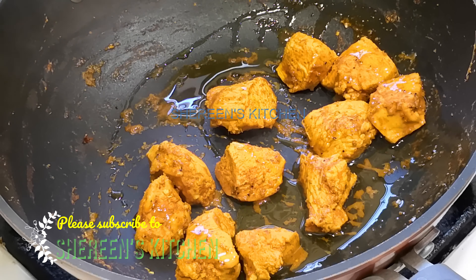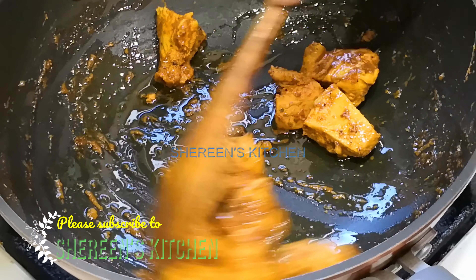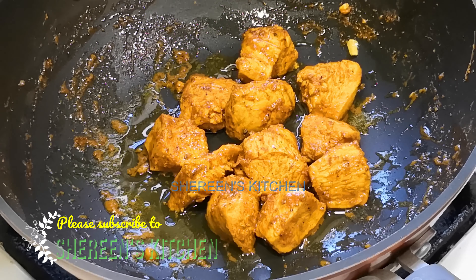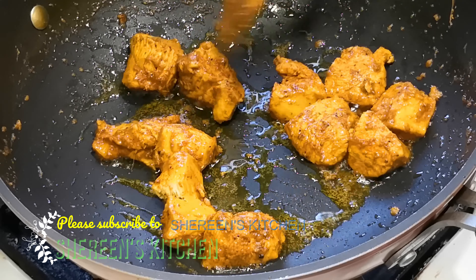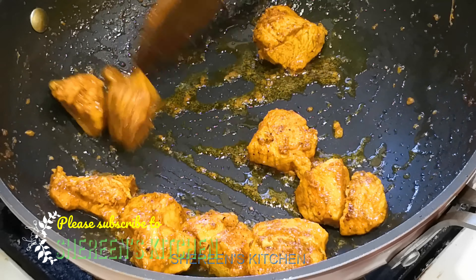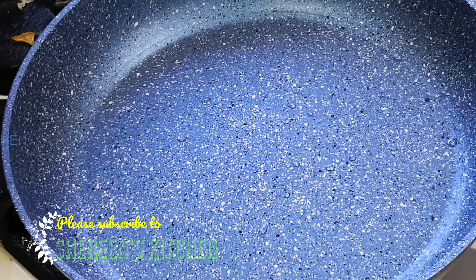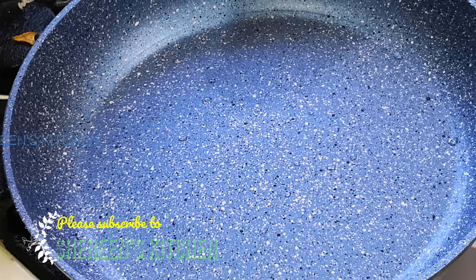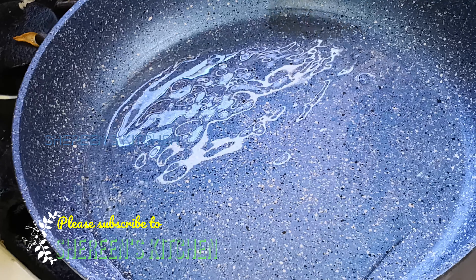We will add the mixture of the ingredients. We will add the ingredients. We are going to add some salt water, and we will add some salt water to the rice.